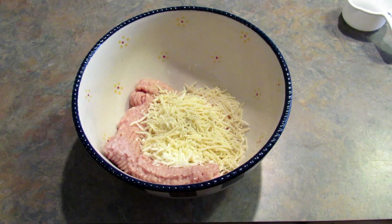You can add in any spices you like — Italian seasoning, onion powder, really anything you like.